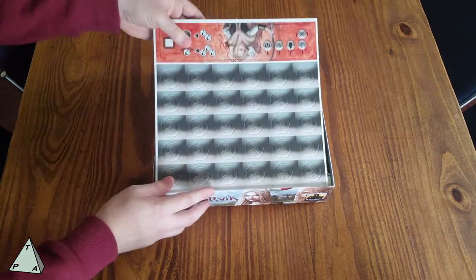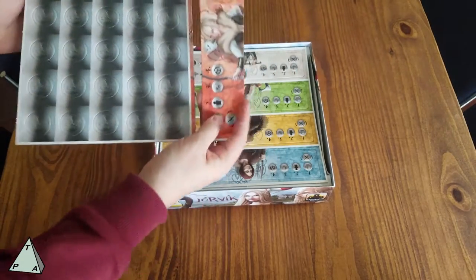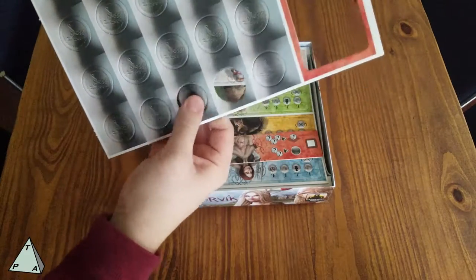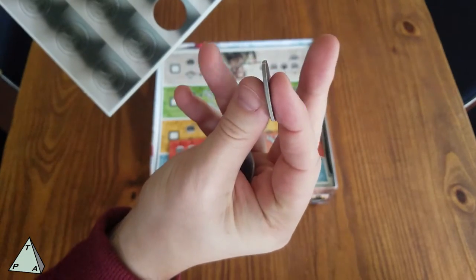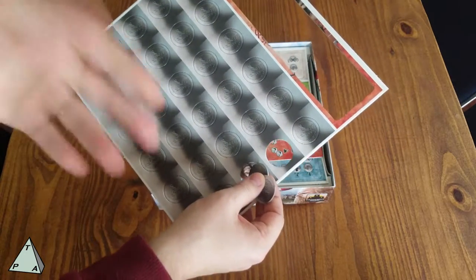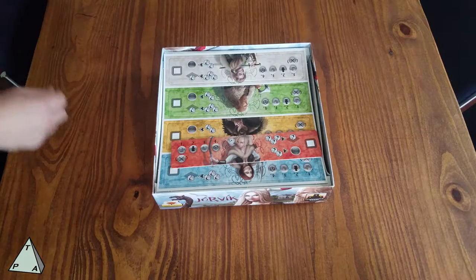So it looks like we have a couple of sheets of counters. These are our coins — I'll pop a couple out. These are big coins and they're good thick cardboard stock. For a five-player game, there doesn't seem to be very many of them, so I think the money is going to be a pretty tight resource.